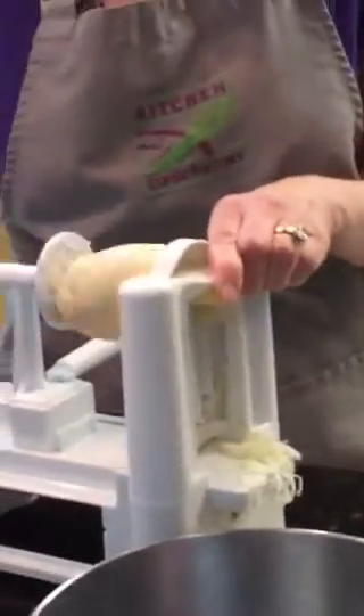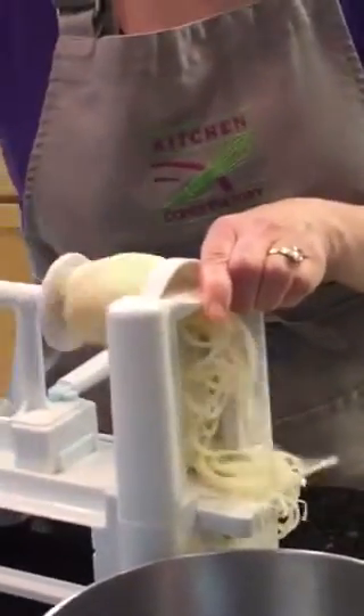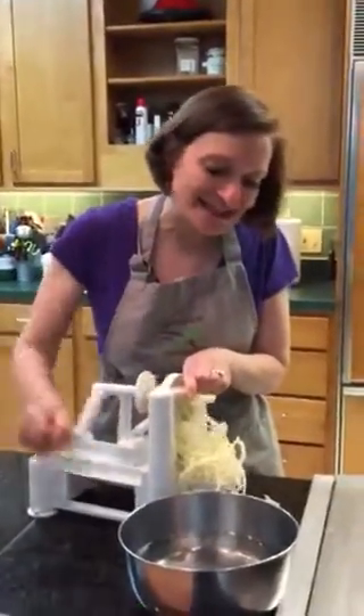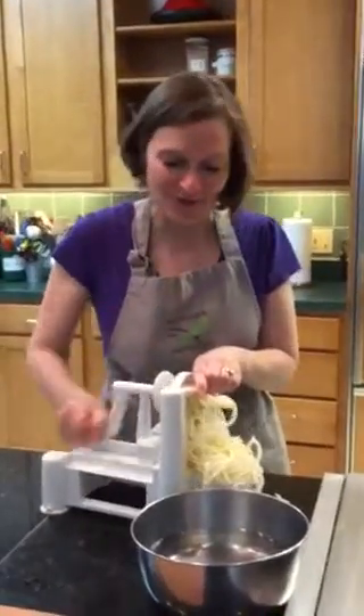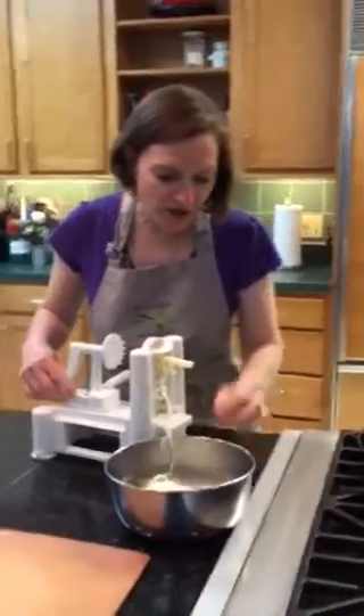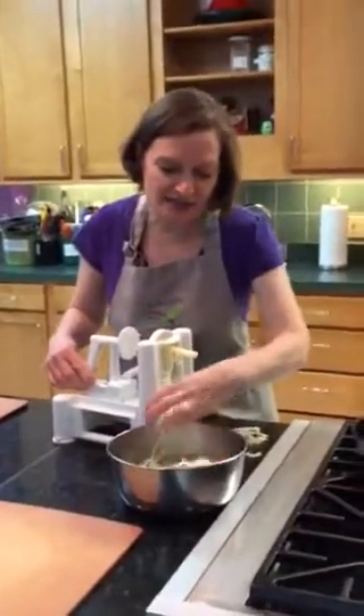It's so fabulous for what they call vegetable spaghetti, but I'm doing a potato so we need to cook it — and what's really great is to deep fry it, of course. Eat your veggies! I'm going to put it in just a little bit of water to pull out some of the excess starch.